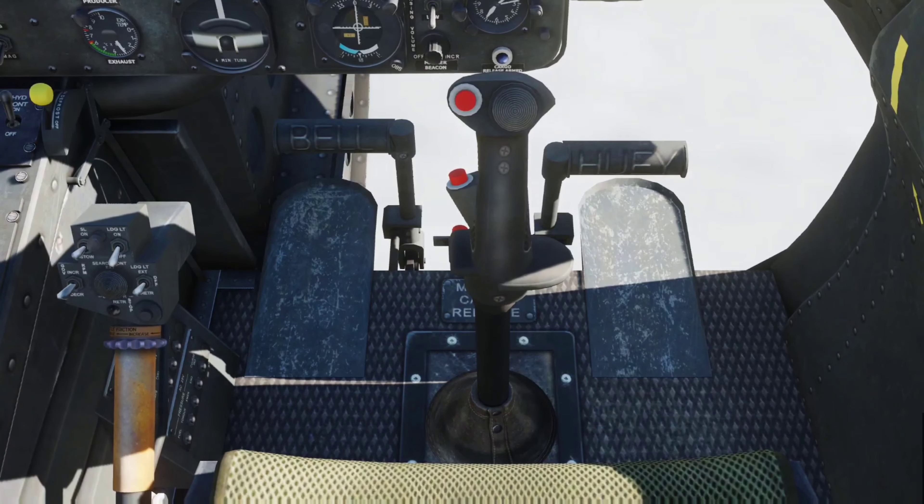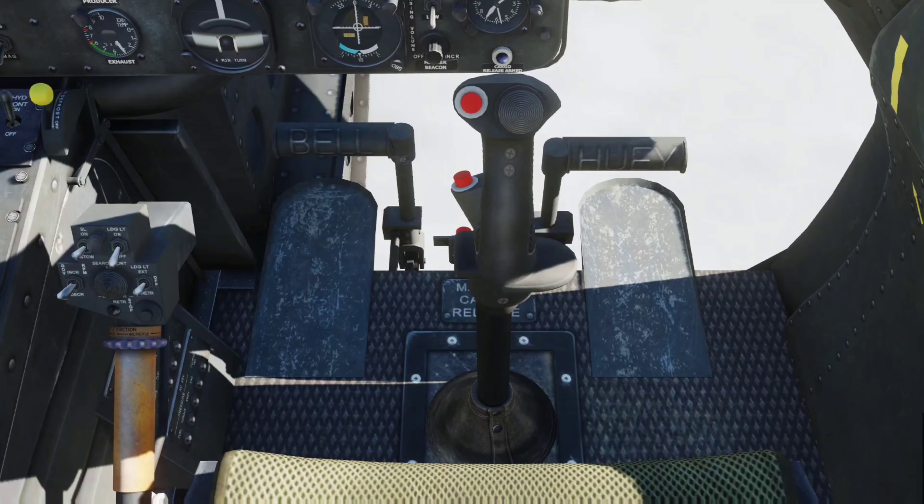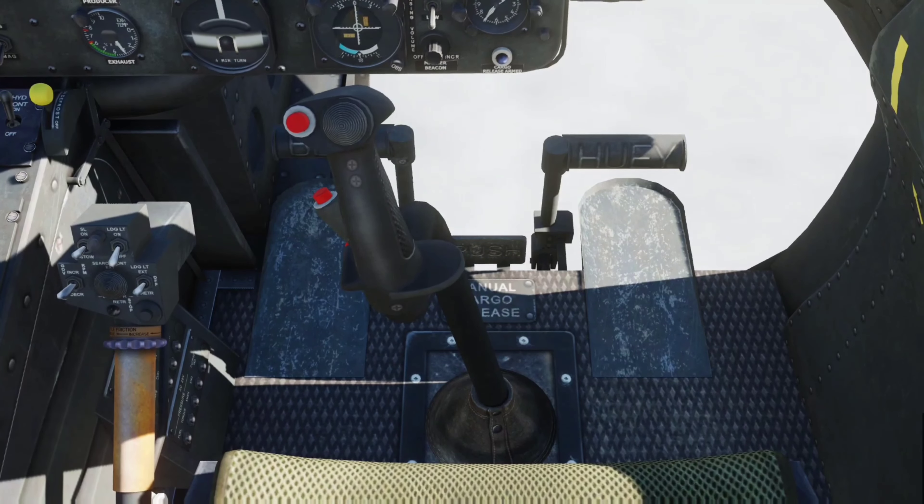Let's look at some of the controls here. There's pedal, cyclic, and collective. I'm just testing some of this stuff — it's really easy to assign. If you need help assigning axes or anything like that, let me know and I'll post a separate video on that. Right now we're just running a test. Here's the cyclic — I have everything neutral, then I'm going to go far left, far right.